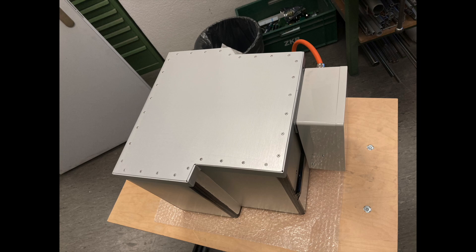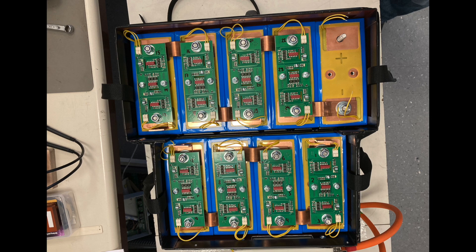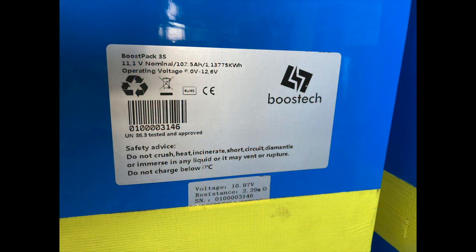The battery pack was the first part completely finished. It consists of a steel frame with aluminium plates glued around it, and a removable cover with rivets — also an aluminium plate with brackets. The batteries are arranged with five on top and four on the bottom, nine in total. Each battery is about 12 volts or 11.1 volts, giving us a 110-volt battery pack.